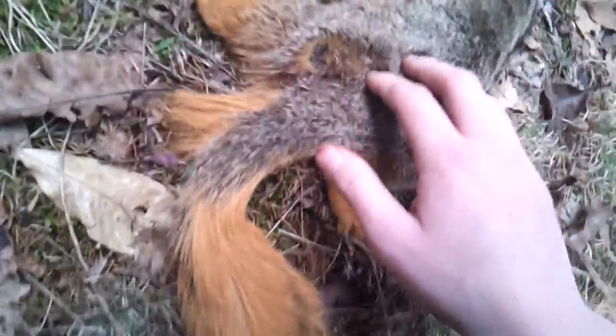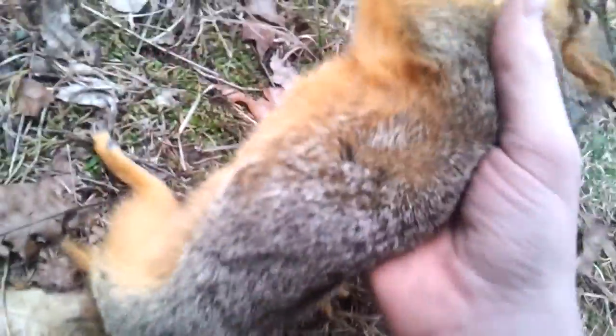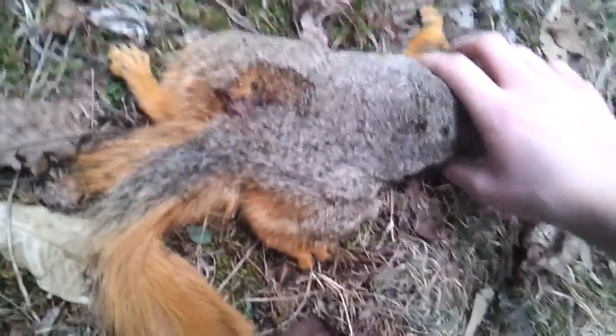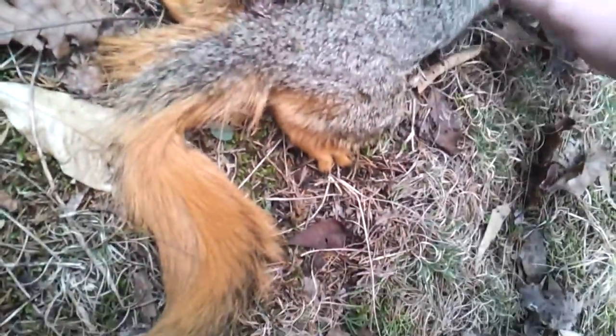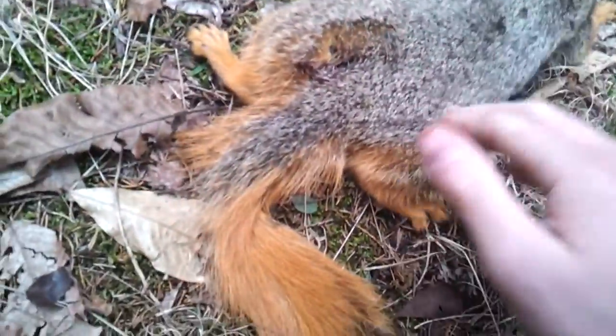I can't figure out where the bullet went out. I don't think it's still in him because it's a .22, but he is a monster so you never know. I have blood on my thumb.